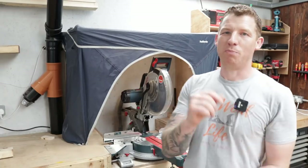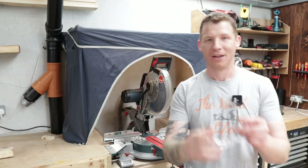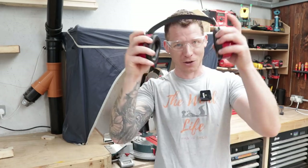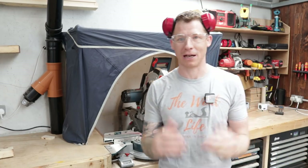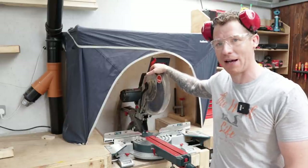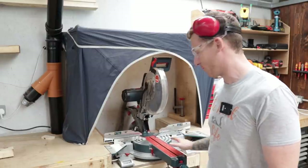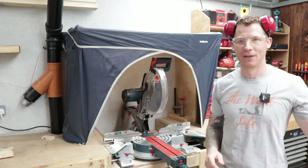Tip number one is PPE — health and safety. Eye protection: we want that. I'm sometimes guilty of not wearing it myself and you guys give me a hard time in the comments, rightly so. Ear protection: you do not want to end up with tinnitus or damage your hearing — these things are pretty loud with a blade spinning at a couple thousand RPM that can remove body parts. And if you're not set up with good dust extraction, these are notoriously bad for producing dust. If you don't have good dust extraction, do all your chopping outside, or definitely think about a respirator. Safety first — that's tip number one.